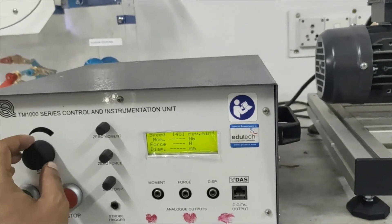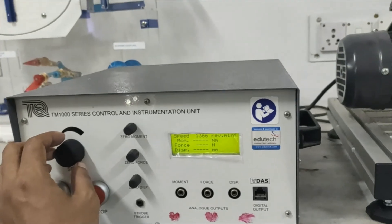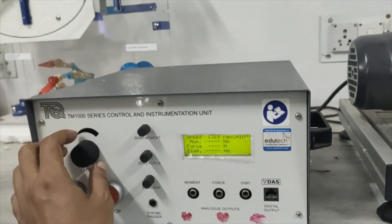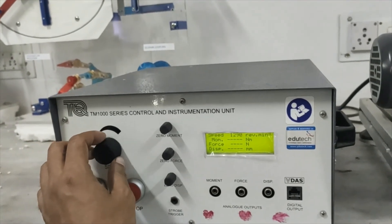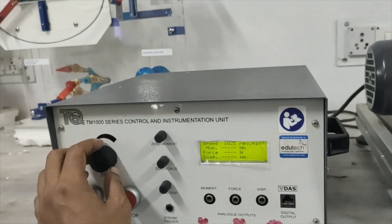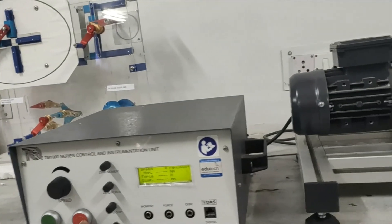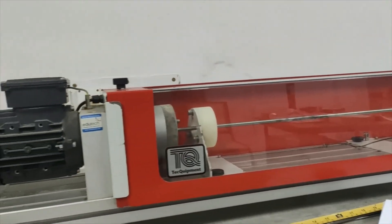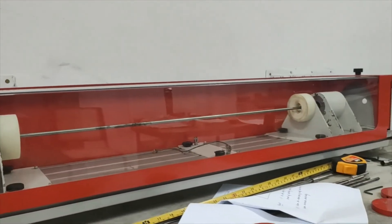We got the practical value. For the theoretical value, you need to calculate using the formula — we will provide you an experimental handout or manual with all the details, theory, and formulas. So this is the whirling of shaft or critical speed experiment we have performed. Thank you very much for watching.